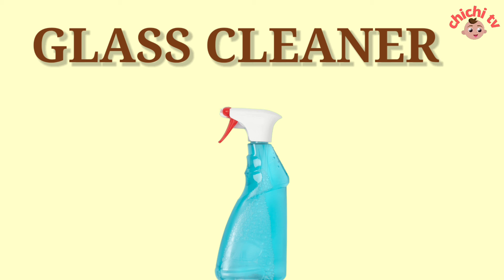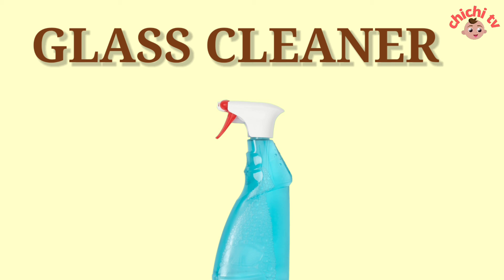Glass Cleaner. G-L-A-S-S-C-L-E-A-N-E-R. Glass Cleaner.